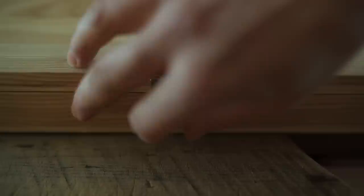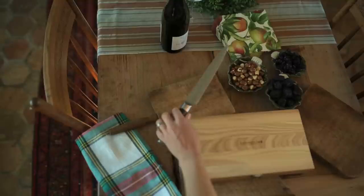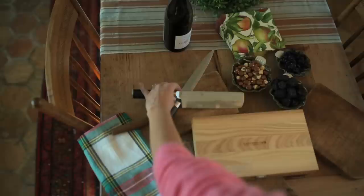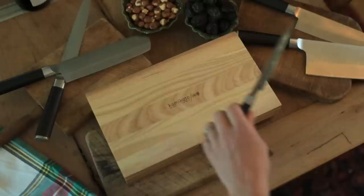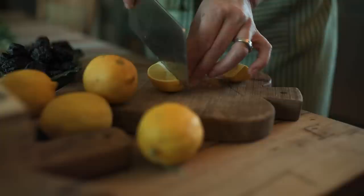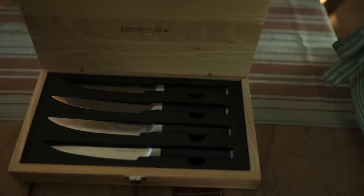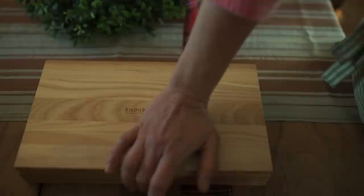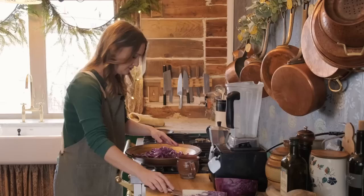We'd like to thank Kamikoto for being the sponsor of today's video. Long before we had a YouTube channel, these were the knives I had in my kitchen. When people ask what knives I use, it's easy — I use Kamikoto knives. They've been kind enough to extend $50 off your first Kamikoto knife purchase using the code EHOME. I'll put a link below. These are Japanese steel knives forged by Japanese master craftsmen, resulting in a shockingly sharp knife that's easy to clean, fits perfectly in your hands, and is made to last a lifetime. Michelin star chefs use these knives for their wonderful precision and dexterity. Use the link below and code EHOME for $50 off.